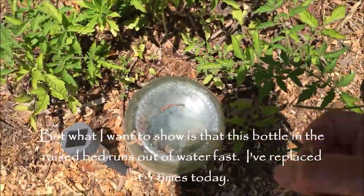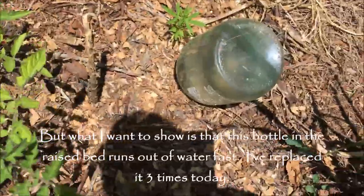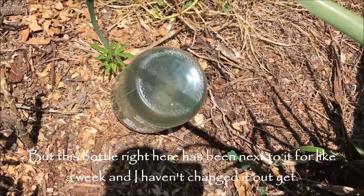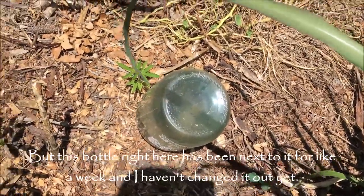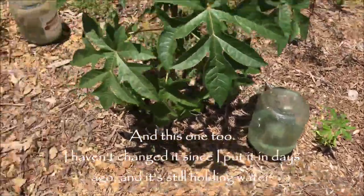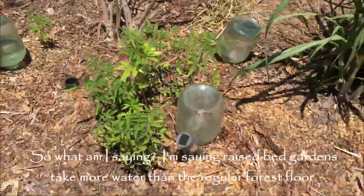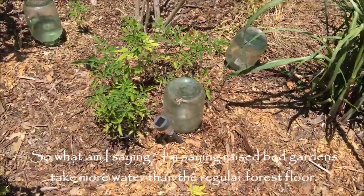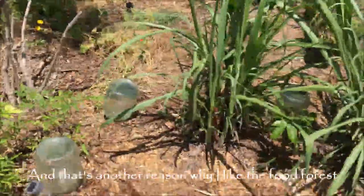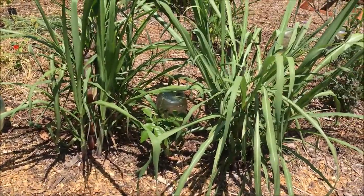This bottle next to it I haven't changed out for about a week, and this one too I haven't changed since I put it in days ago. What I'm saying is raised bed gardens take more water than the regular forest floor, and that's another reason why I like the food forest — it's so much easier.